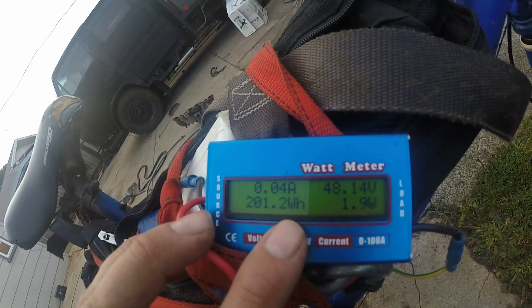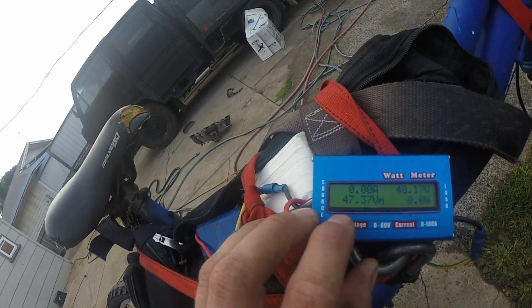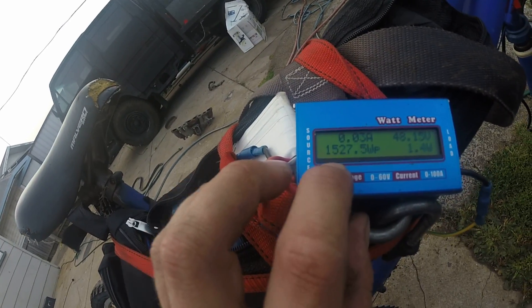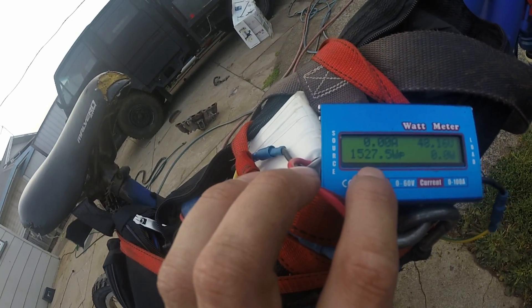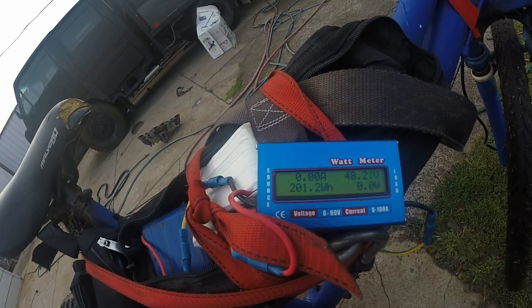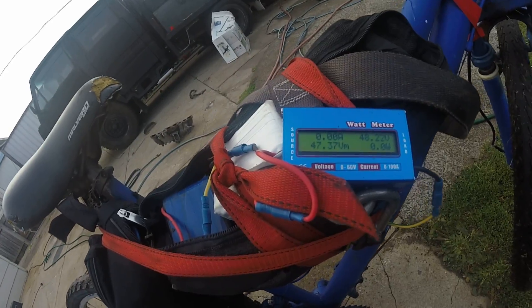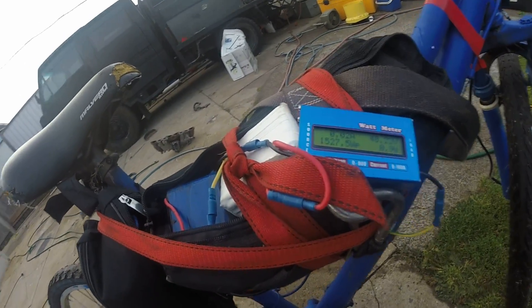Total amp hours, total watt hours — the problem is this has reset itself a couple of times. Volts minimum is 47. Watts peak: 1527. So the most it's peaked is 1527 watts, which is a lot considering it's meant to be 1000. But I'm not complaining — sounds great.